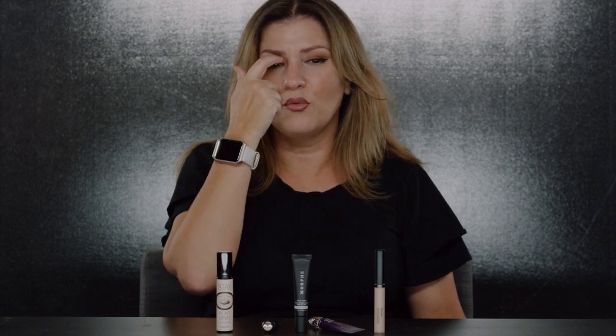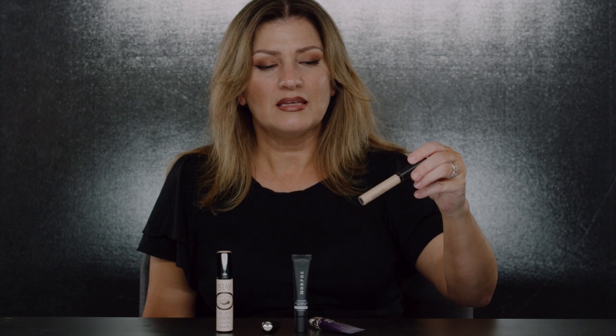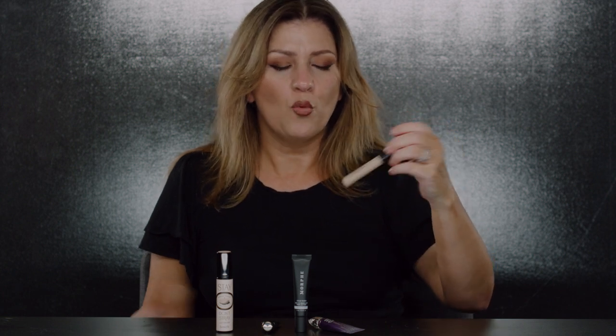It also helps with color vibrancy. If you have a problem with creasing, or your eyeliner from your lash line is transferring up — especially with hooded eyes — an eyeshadow base will help with that too. So I'm just going to dive in and start with the first one.